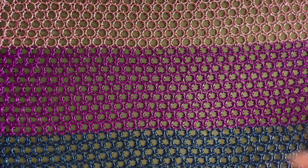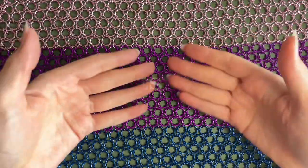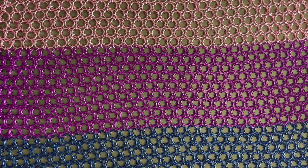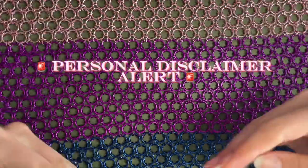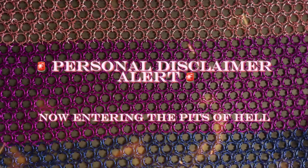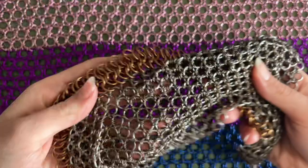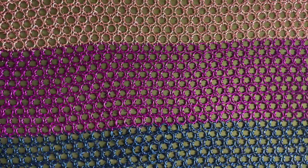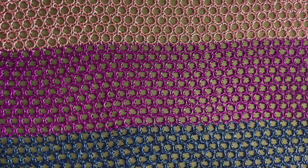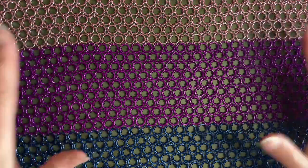Hello everyone and welcome back to another chainmail tutorial. Today I'm going to be teaching you how to do the Japanese 6-in-1. This is personally a hellish weave that is not for the faint of heart. It can also be done as a 12-in-1, and is commonly referred to as an oriental weave, but it's also referred to as a Japanese 6-in-1 or 12-in-1 depending on what you're doing — and this is what it looks like.